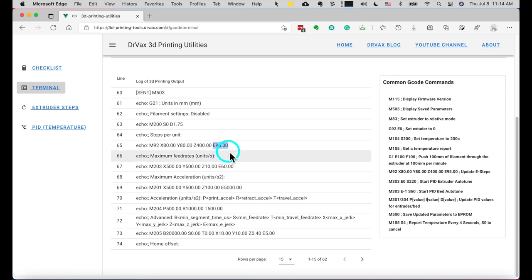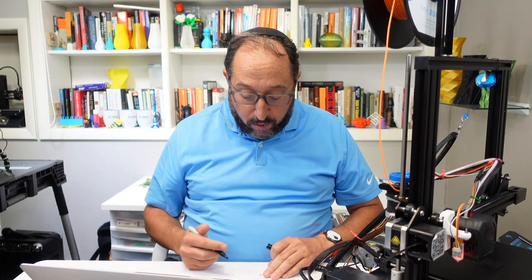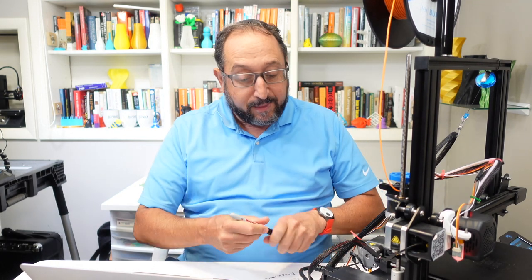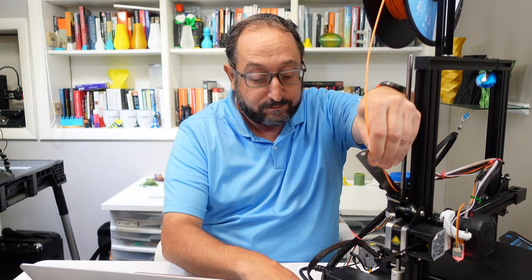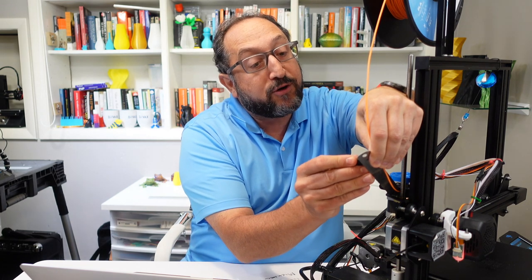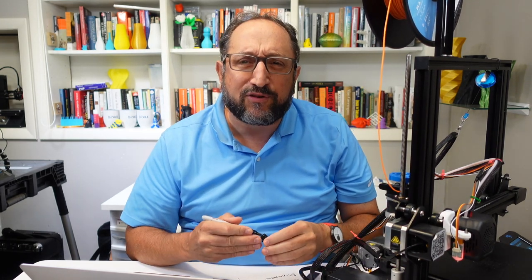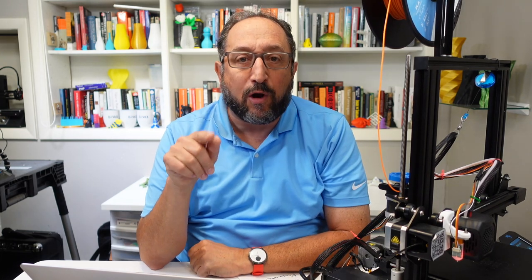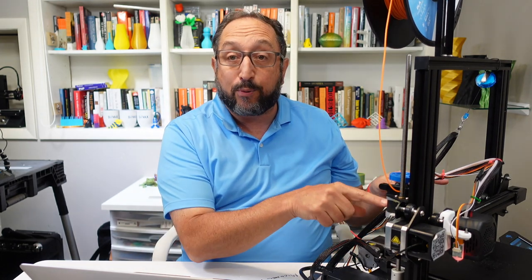To calibrate the extruder, we need to find a new value for E93. The old value we're going to write down - E93. Now I'm going to measure 120 millimeters of filament and mark that on my filament. You may be asking why 120. I'm going to extrude 100. When I extrude 100, if I measured off 100 and it extrudes too much - meaning there are too many steps - I'm not going to be able to see my mark because it'll be inside the extruder. So by measuring 120, I can see when it's too little and too much. To extrude filament, I need to bring my printer up to temperature.